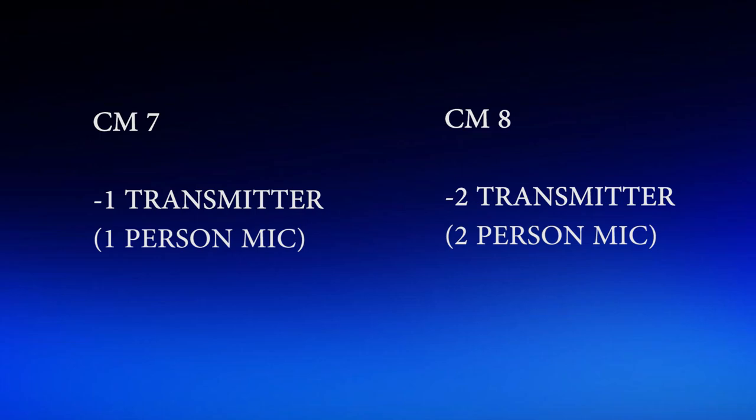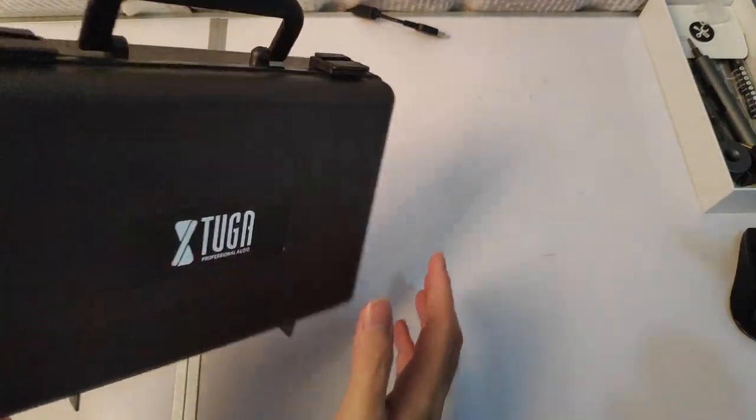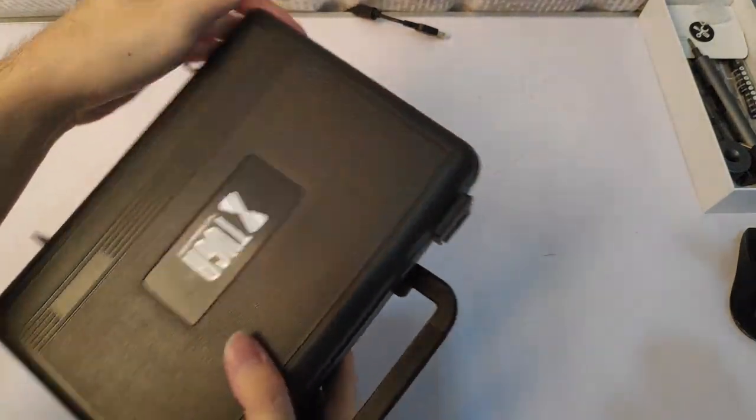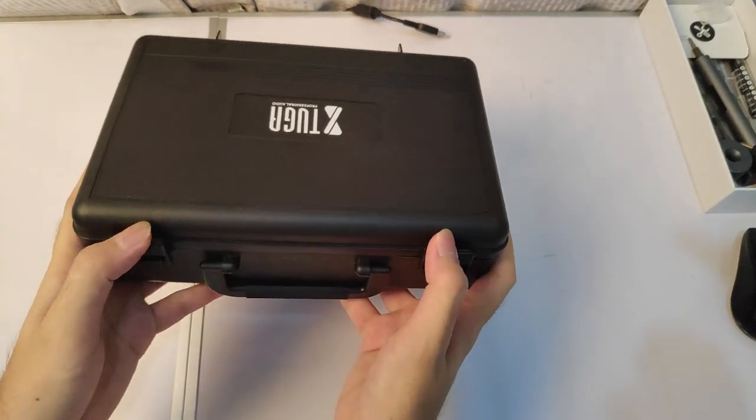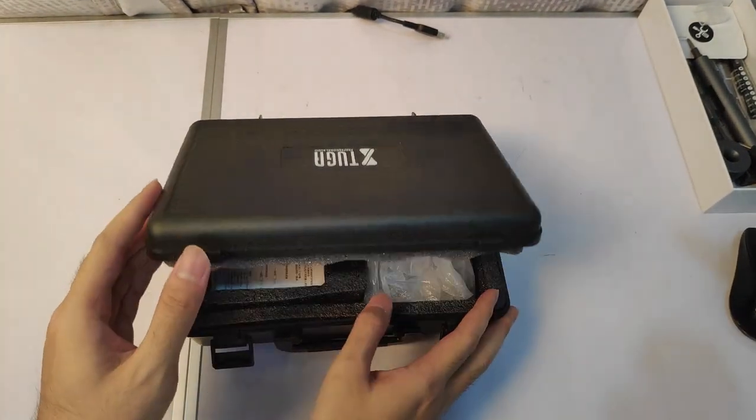Let's dig into this unboxing. Here is the briefcase — everything is inside this hard case. You get to see the whole set inside here.